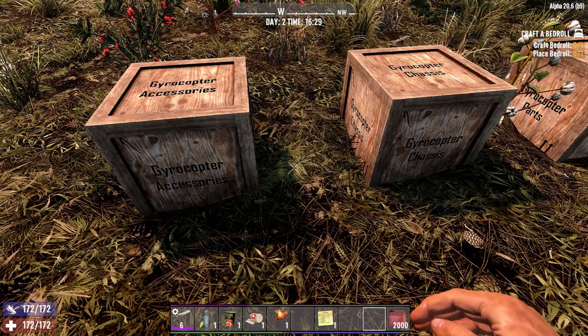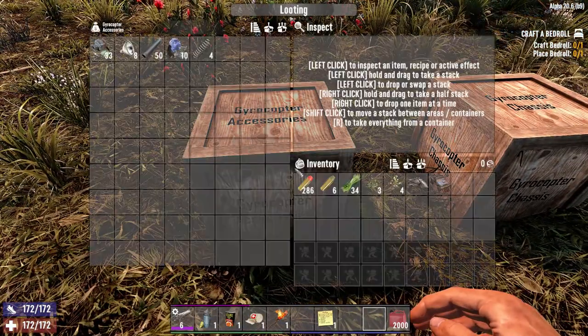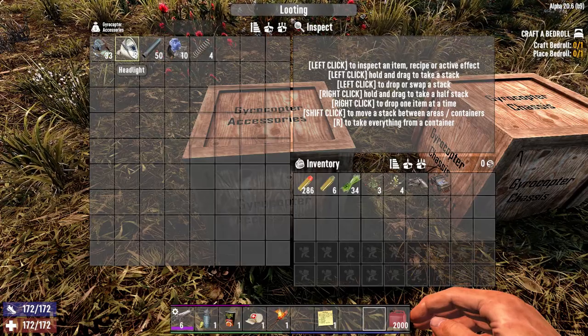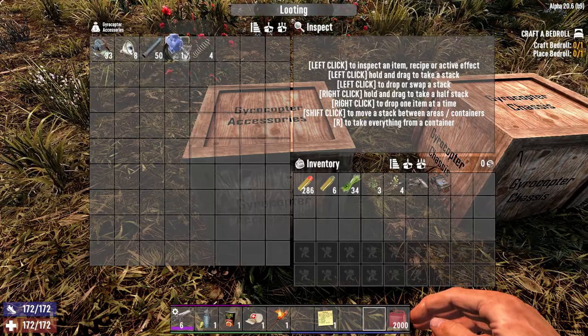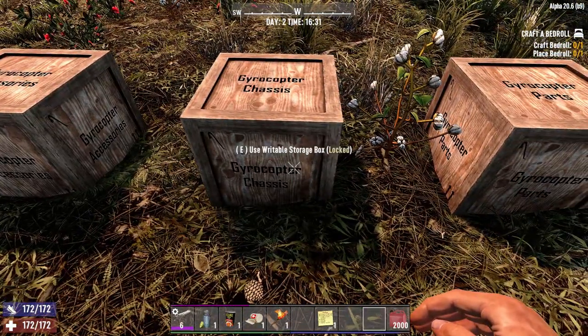So I've got the schematics, let's dive right into it. 8 gyrocopter accessories — that'll be 33 electrical parts, 8 headlights, 50 short pipe, 10 mechanical parts, and 4 springs.